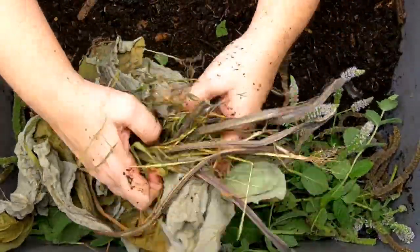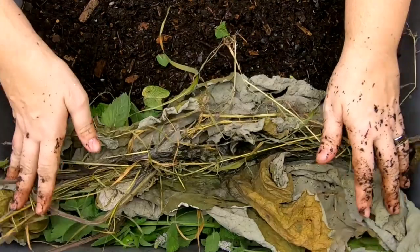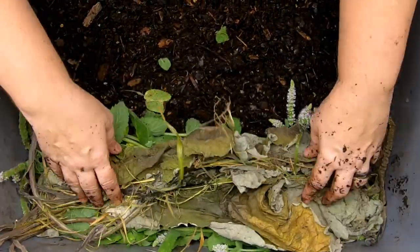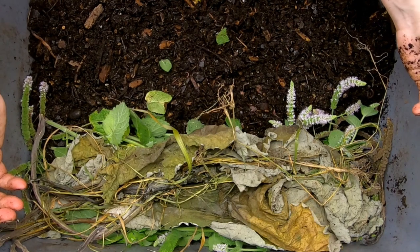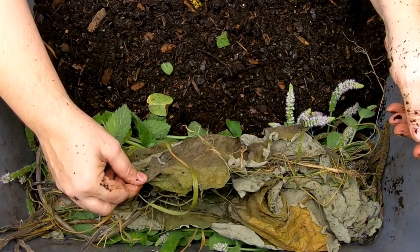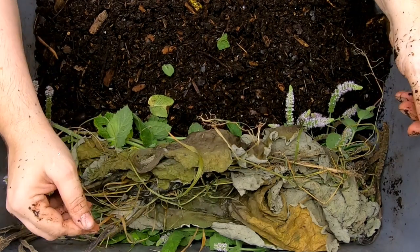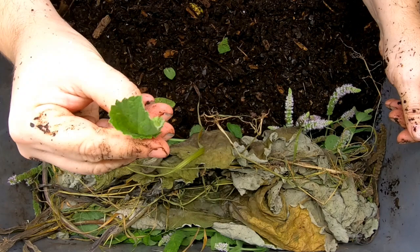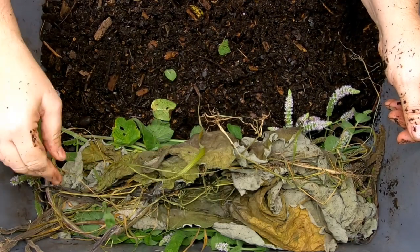I also have some burdock leaves that I've let dry out kind of as a carbon source. The worms should definitely be able to eat this with no problem. I figured if I let it dry out some, it would be more of a carbon source and kind of balance the highly fresh, just-picked-today mint. Mint smells wonderful, by the way.